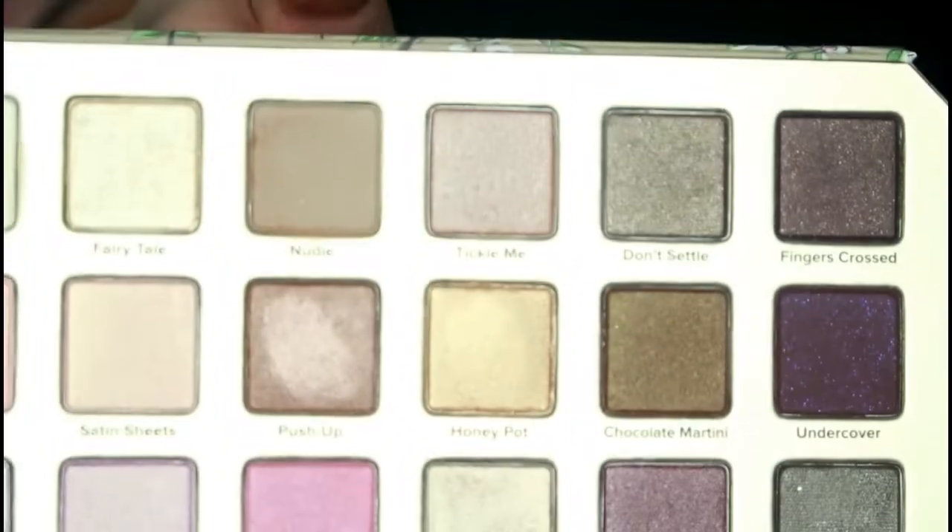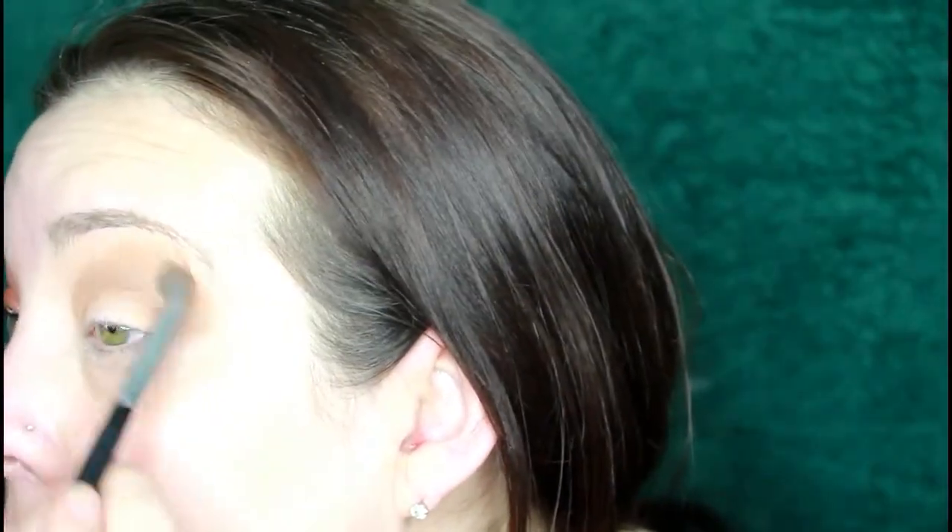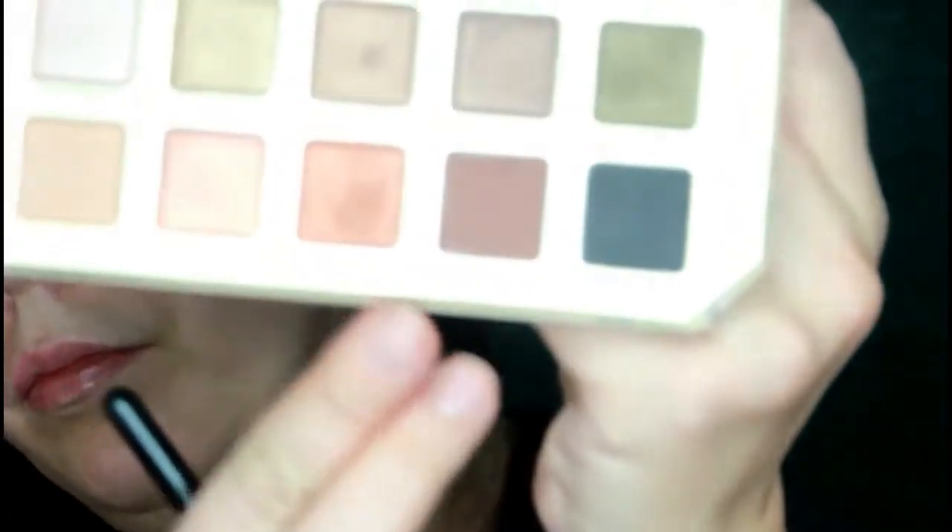I did go ahead and finish one of my eyes off camera since my camera was dying. Now I'm going in with the color Nudie and a pointed shader brush because I really want to define my eye a bit more. It's a very cool-tone brown, but I thought it would add a nice dimension before going in with a darker color in the outer V area. I didn't really like this look to begin with — the shadows were really hard to work with. Now I'm going in with Makeup and Chill, using a really thin, pointed crease brush for my outer V.